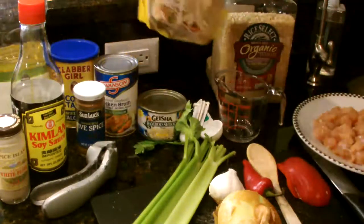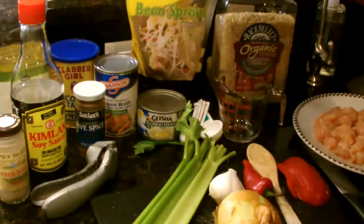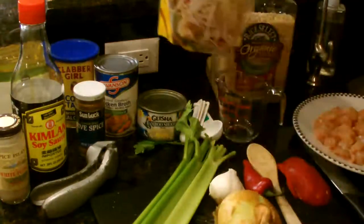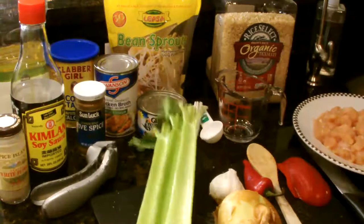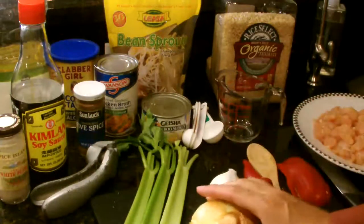Then we have bean sprouts, which are an absolute must in this process, so make sure to buy a fresh bag. Try to buy them and use them within two to three days because they do tend to brown up in a refrigerator rather fast. The next thing you're going to want is three sticks of celery and a whole onion — I use the Vidalia because it's a little bit sweet.